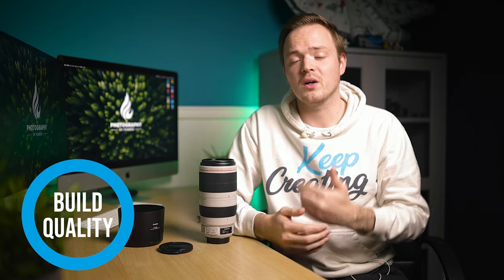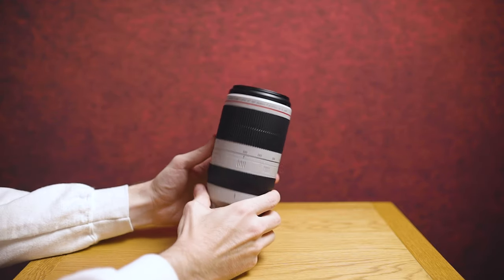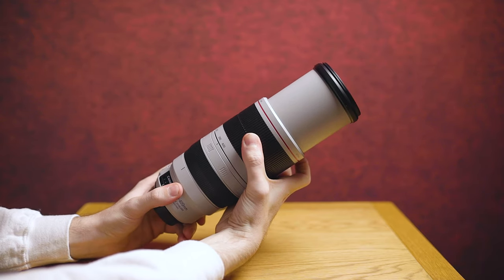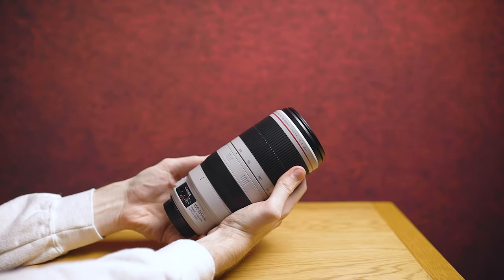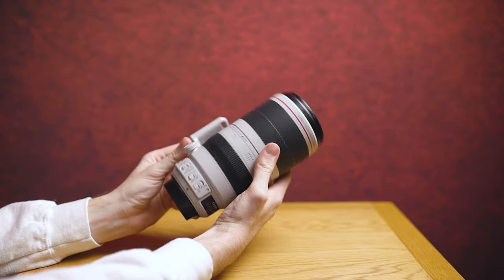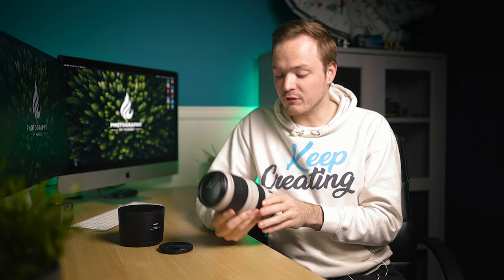The first thing to talk about is the overall build quality and design. This is a massive upgrade over the previous generation shotgun lens that you had to push and pull for different focal lengths. This one, like most modern lenses, is a twist lens — you simply twist the zoom ring to extend it, which is much easier to use. This is also how the 100 to 500mm works.